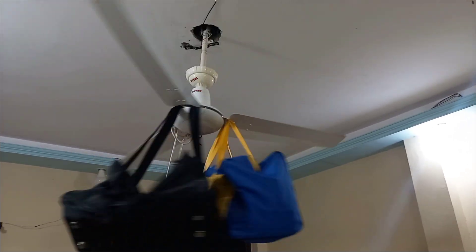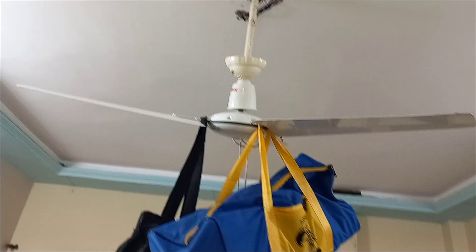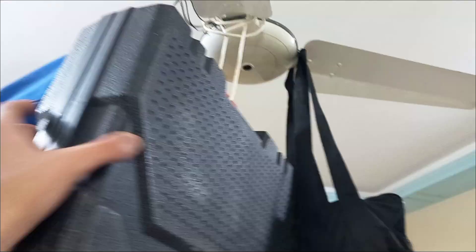If you still have doubts that these bags are empty, I'm going to show you in front of the camera. Just look at this — look at the heaviness. Thanks for watching, and let's do a final stroboscope test.